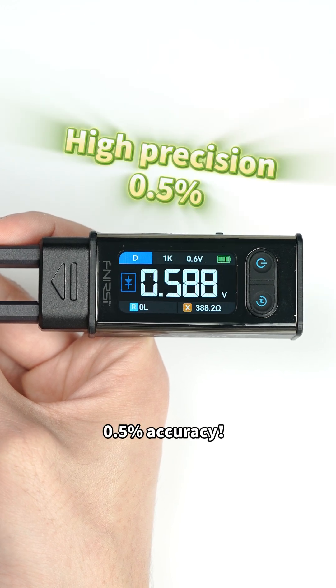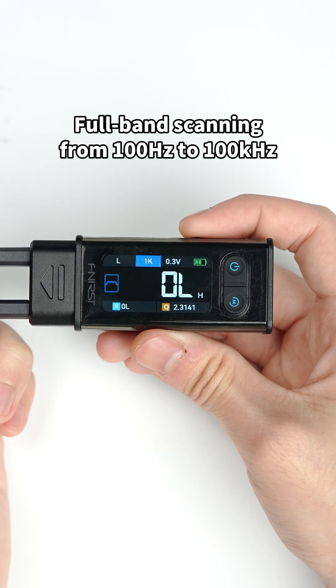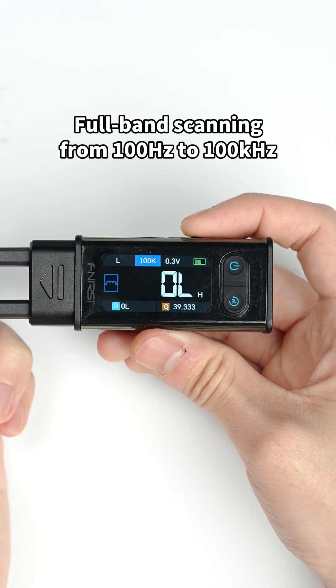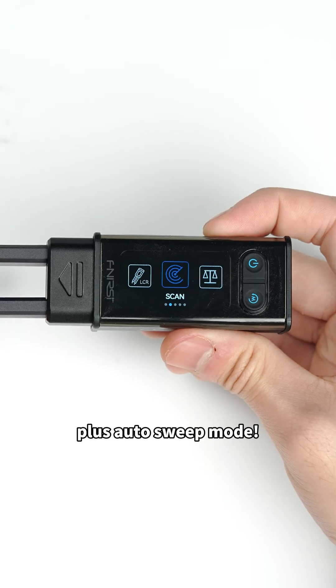Parameters up to 0.5% accuracy, 5 test frequencies, 4 voltage levels, plus auto-sweep mode.